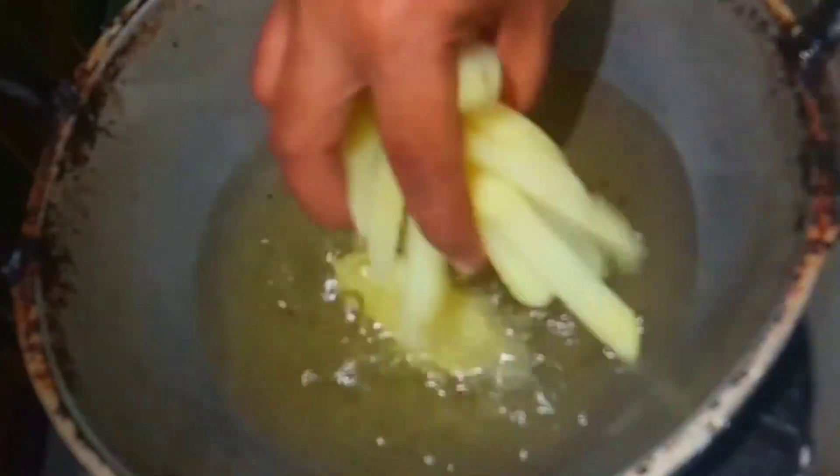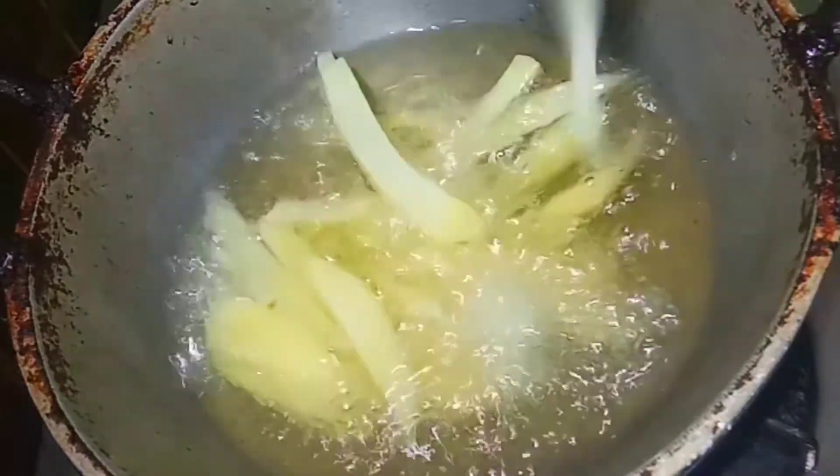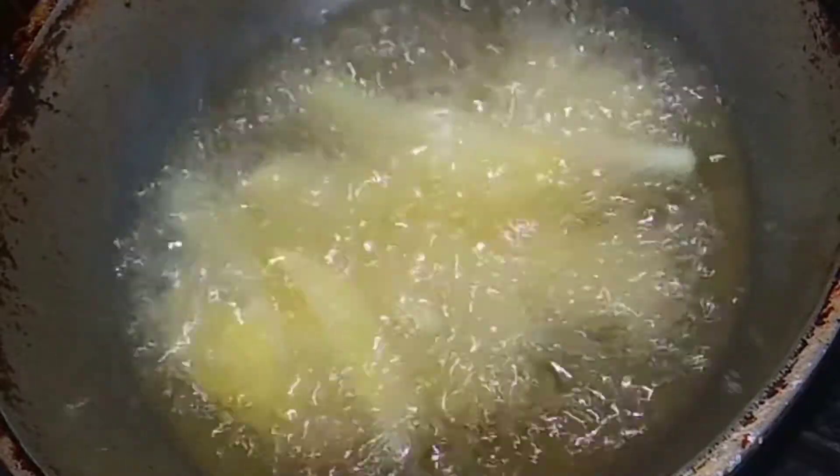We will put the potatoes in the freezer and put the oil in the freezer. Now, let's fry this in the pan.